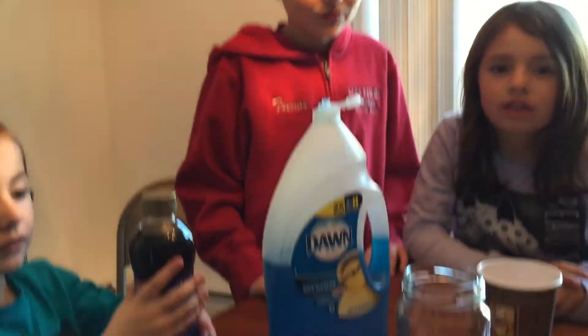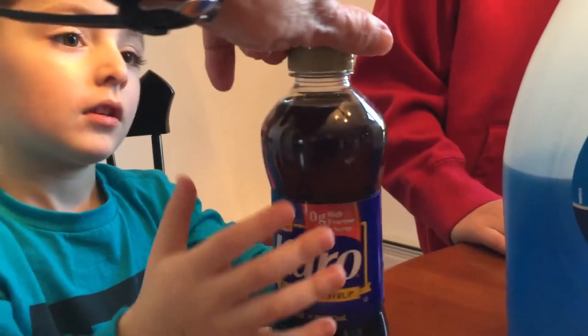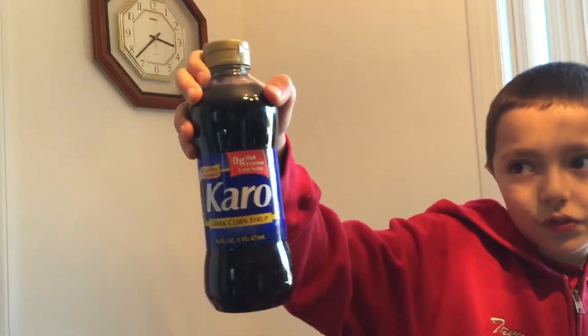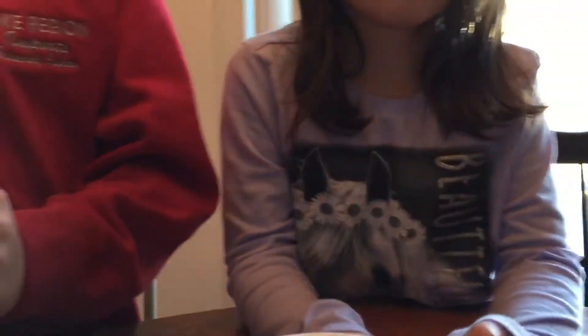We're going to check out the density of the different liquids that we have on the table. Can you show everyone what we have here? We have dark corn syrup, Dawn dishwashing soap, water that we colored with orange, vegetable oil, and we also have isopropyl alcohol.